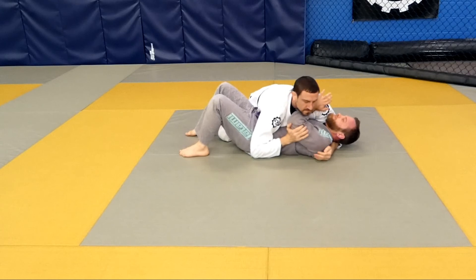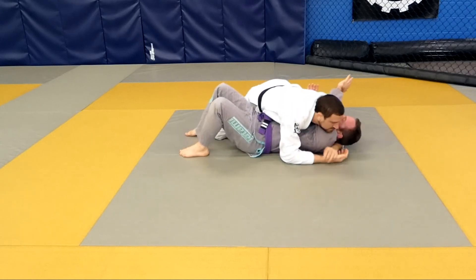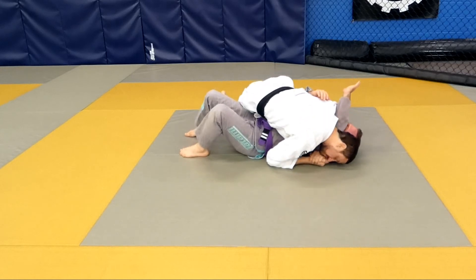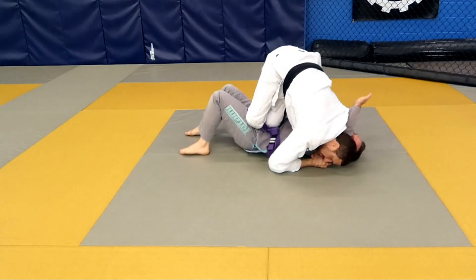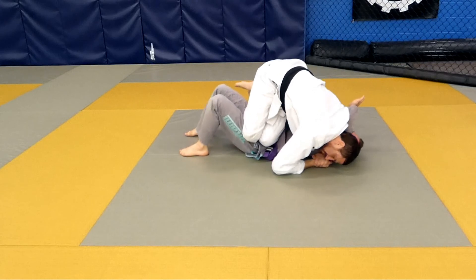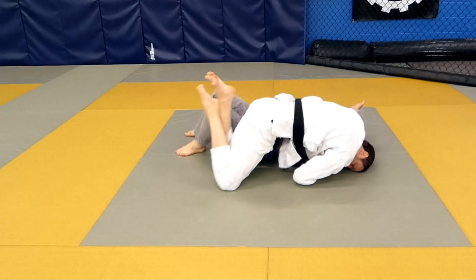There are other ways to get to the other side. Starting the same way to capture the head and arm together, we're going to use a double knee slide to get to the other side. Starting the same way by driving the right knee across, but then bringing my left knee up right alongside my right, parallel, and then sliding both knees off the side at the same time to avoid getting caught in the guard.